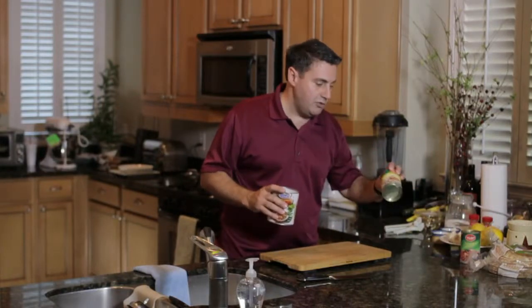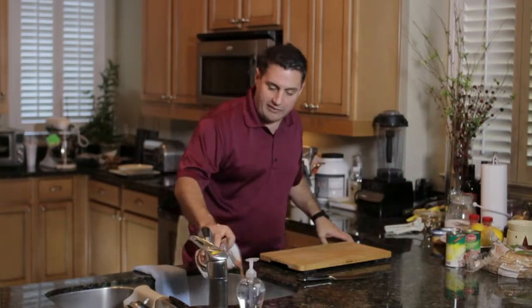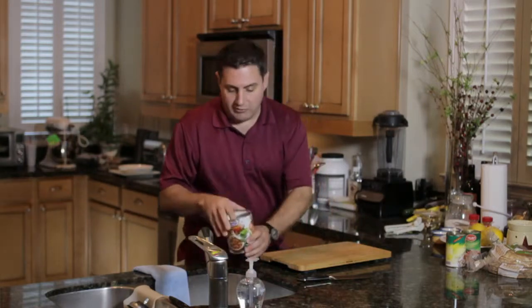For this recipe, you can use two of the 15-ounce cans or one of the larger 28-ounce cans, which is what I have here. I'm going to strain out all the brine and the liquid that was in with the fava beans and do a quick rinse.